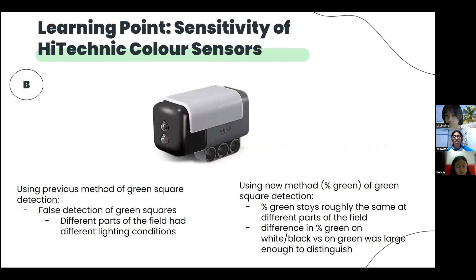Previously, for green square detection, we defined a range for green by finding the minimum and maximum values for R, G and B respectively that green lies in. If the sensors detected R, G and B values within the range, a green square would have been detected. However, working with the range for green meant that we had to calibrate the range every single time. The highly sensitive high-technic colour sensors also led to many false green detections when using this method, as the range was different for different parts of the field because of the interference of ambient light with the light emitted by the colour sensors. Percentage green, on the other hand, remains relatively consistent on all parts of the field and didn't require the calibration of green — just black and white — making it more reliable and less tedious.